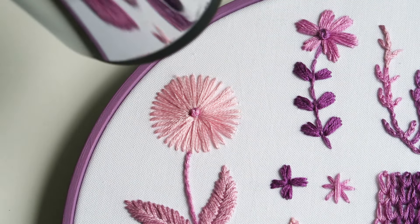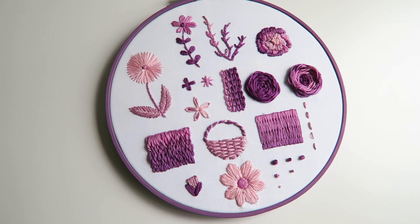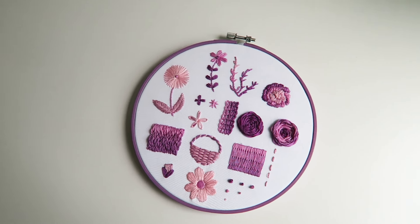And that's it — you've now completed your stitching sampler! I hope you enjoyed this video and stay tuned for more fun tutorials from Murei Creations. Thank you and have fun stitching!